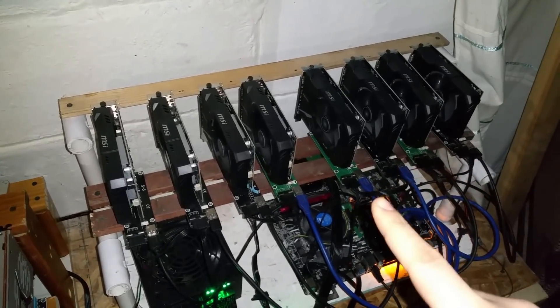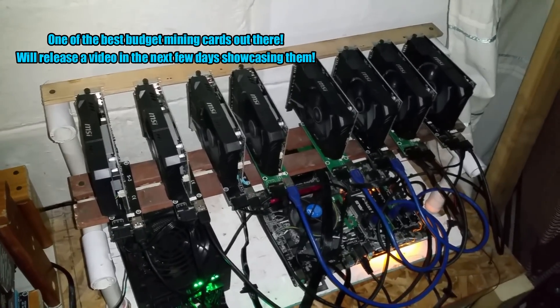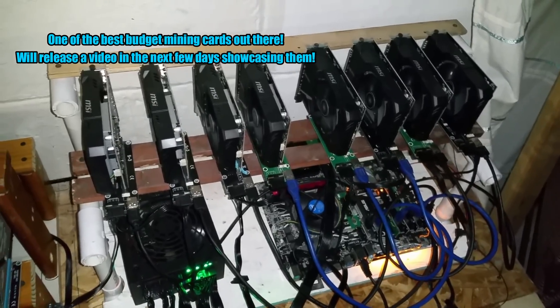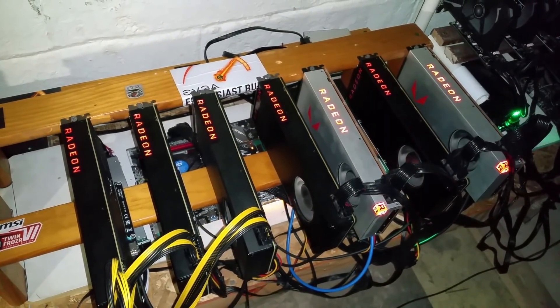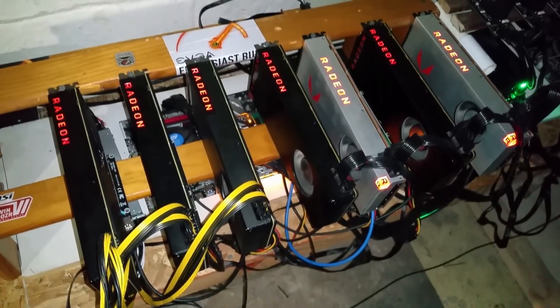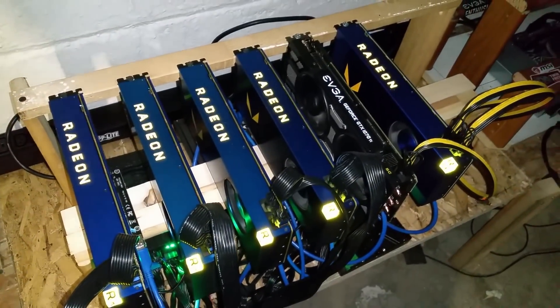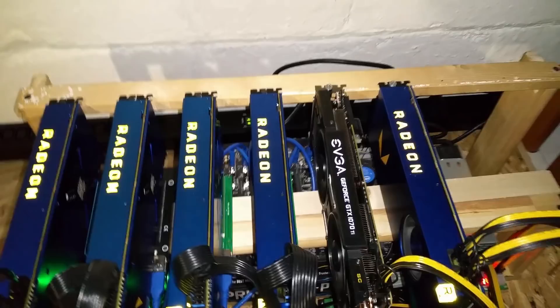I'll give you guys a rundown of how to do all this in a future video. I also have seven RX Vega 64s, and next to that I have five Vega Frontiers and a single GTX 1070 Ti.